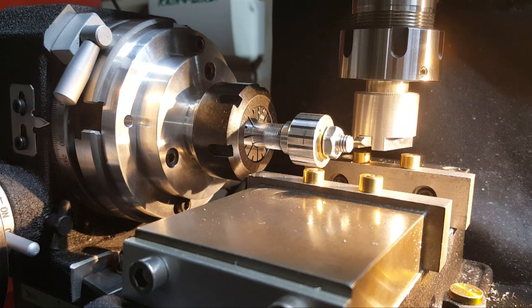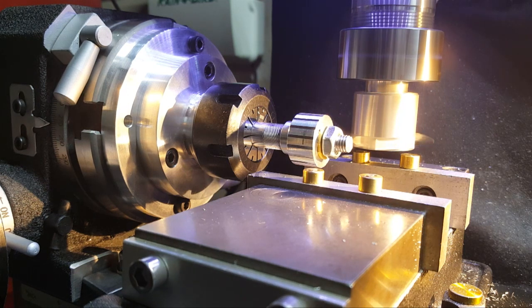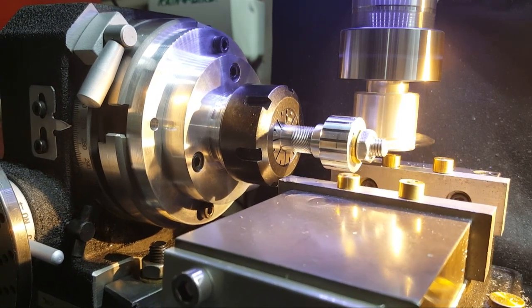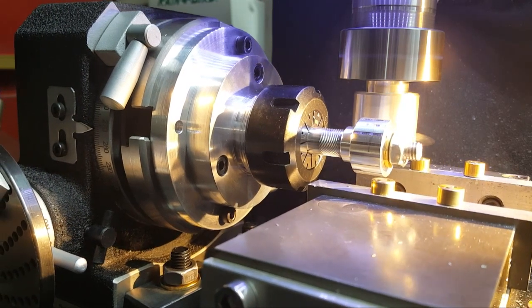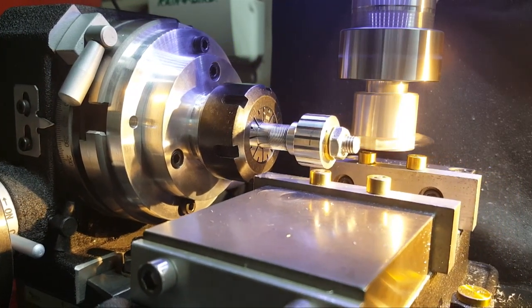The cuts look beautiful and nice. I'll go to eight thousandths depth — it takes a while but it's getting there. The RPM almost hit max at 5,168. I'm in position for this cut. I want to stop and go check from the back to make sure it's right on the money.